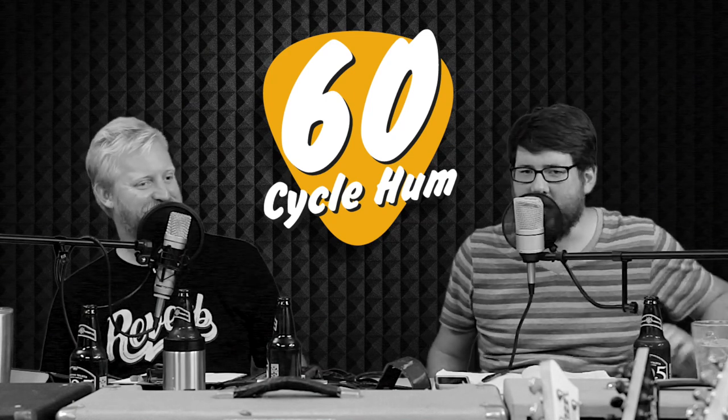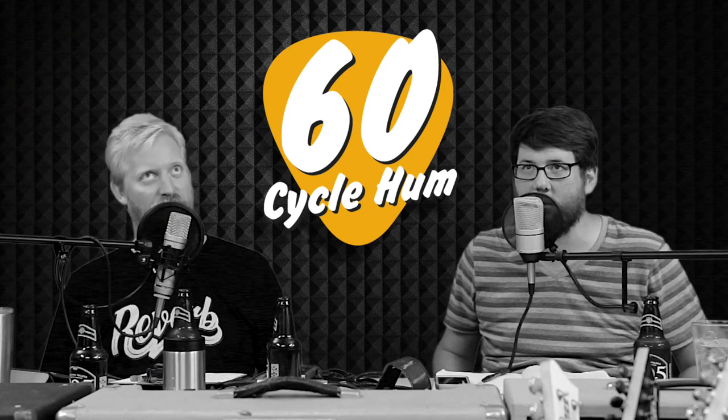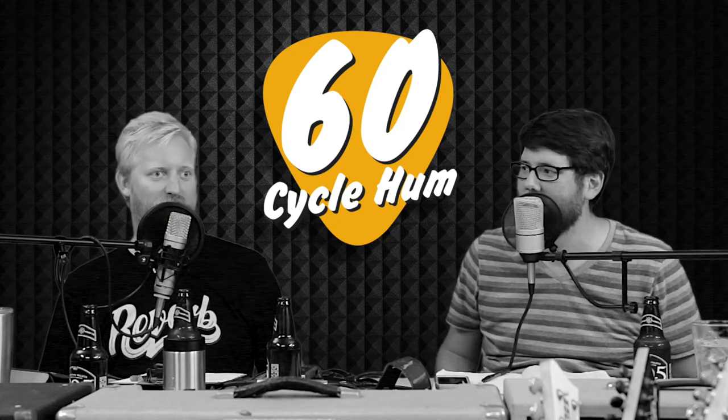Hey, this is Ryan. And this is Steve, and you're listening to 60 Cycle Hum — the guitar buying, selling, trading, modding, fixing, breaking, reviewing, playing podcast. I think you went a little out of order there. Yeah, I left one out. You'll get it next time, Steve. We're not perfectionists around here. How are you doing, man?